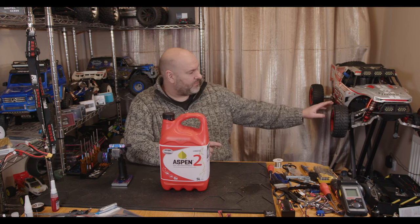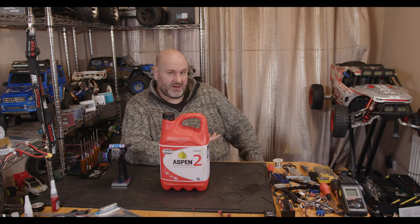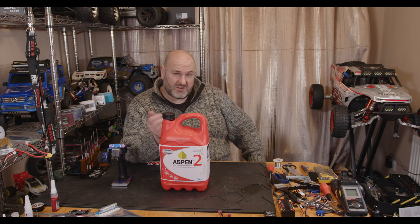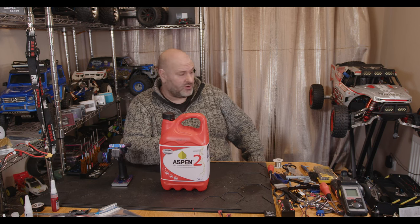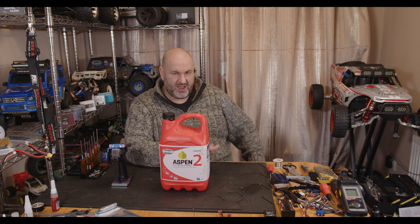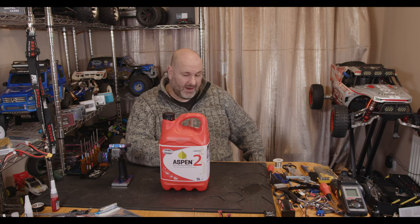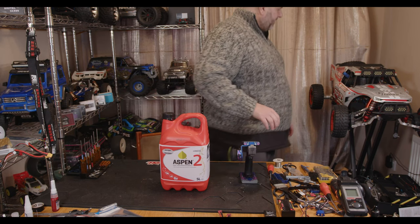I've had this thing sitting for quite a few months — the tank was empty because with normal petrol you can't leave it in your tank; it'll rot through all your lines and everything. This stuff doesn't do that, so if you take your fifth scale out and use it for 20 minutes and still have over half a tank left, you can just bring it back, put it away in your garage, and leave it — you don't have to drain the tank. You've also not got the problem where the two-stroke oil could separate or go off, so a lot less headache.